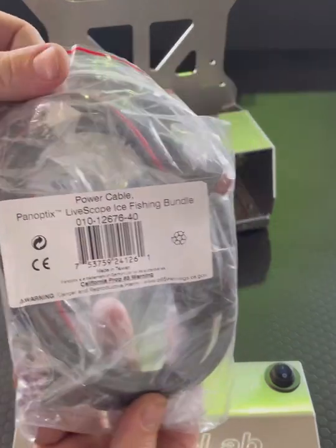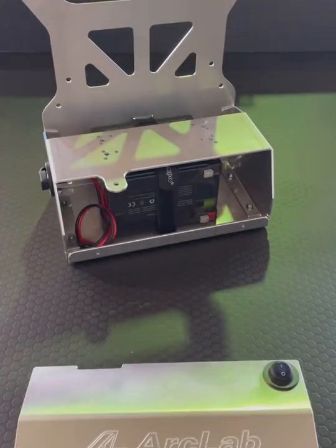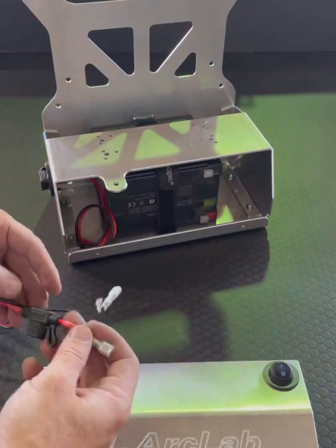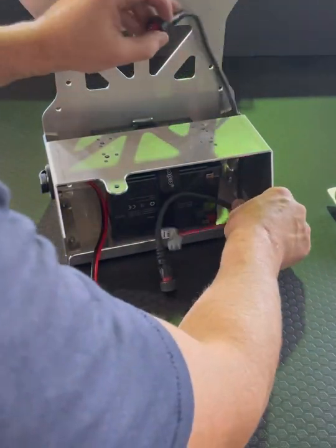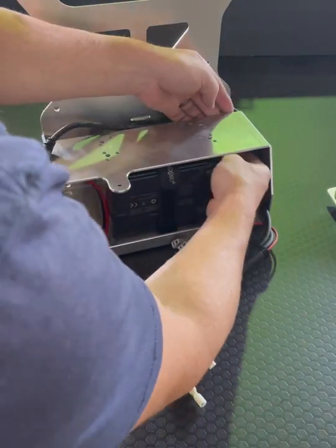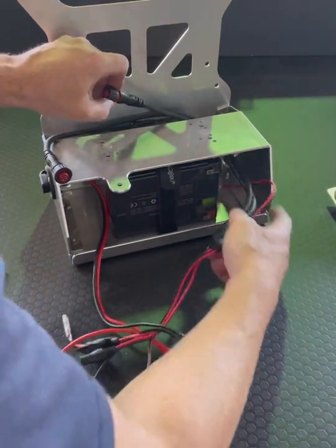Back to our original shuttle build. I'm going to bust out a LiveScope ice fishing bundle harness. This is the short Y power cord that feeds the graph and the GLS-10 box off of one terminal connection. They also share a fuse holder, and there are a couple of other connectors that we won't be using today.